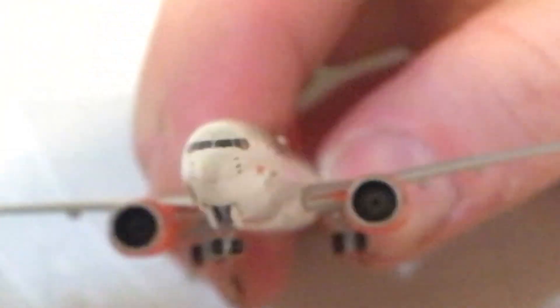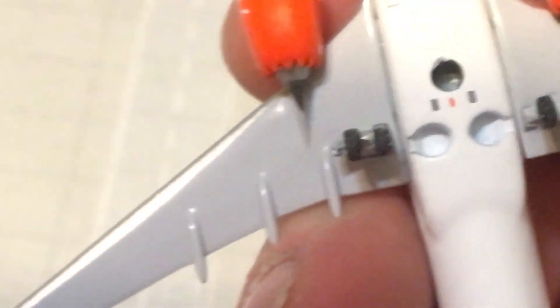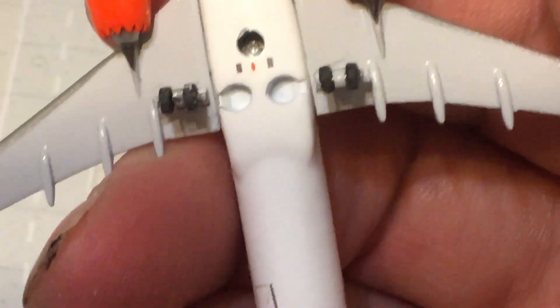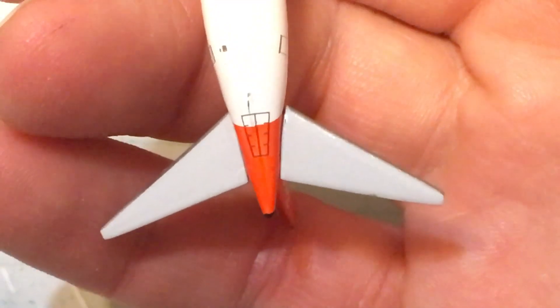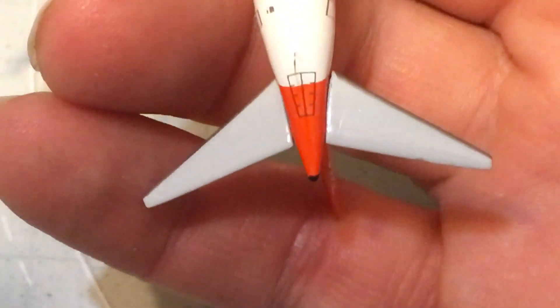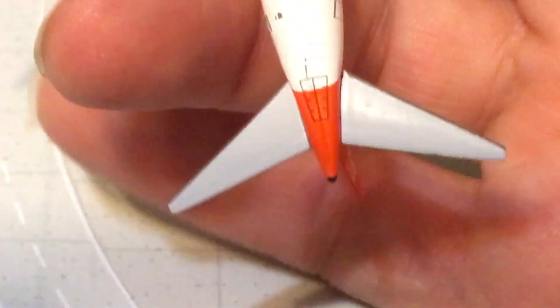We have the nose gear, the main gear right here, the doors. There's a door up there at the front — I'm not exactly sure what that is, if anyone has any idea let me know. The door's a little bit off but that's alright. There's lots of detail on the bottom of the aircraft. Don't have too much detail on the underside of the engines, but that's okay. There's your stand hole, a little bit of detail on the underside of the wings. There's the holes where the main gear would stow, and right there's your APU access door. Not too much detail on the underside of the horizontal stabilizers.